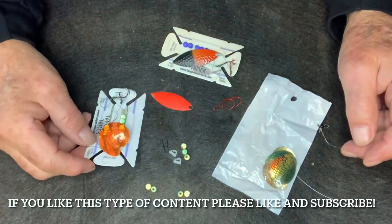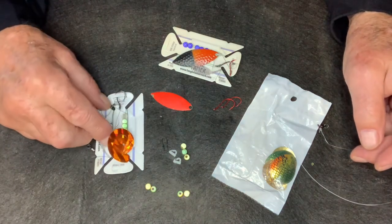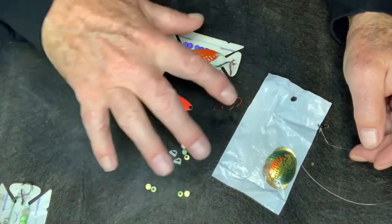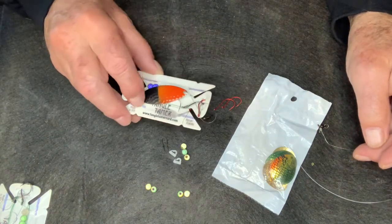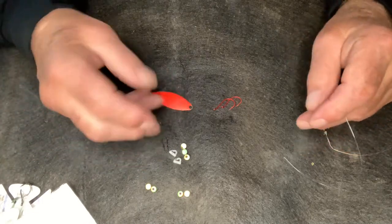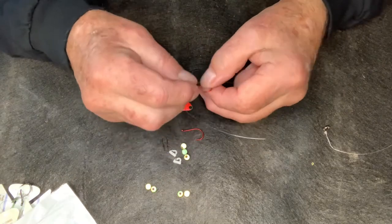Let's go over how I tie a worm harness from start to finish. Here's one completed with a Montana blade and green beads — these are primarily what I call nuclear corn. Everything I get here is from Jan's Nutcraft in Toledo, Ohio. Here's one with purple blades, and here's one of my favorite willows that I spray orange and black — for some reason, orange and black works great. And here's one of my mainstays: a Colorado blade with a perch color. Lake Erie walleye are feeding on perch for the most part, so just keep that in mind.